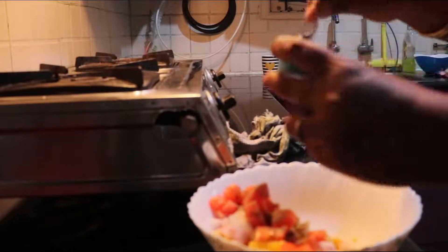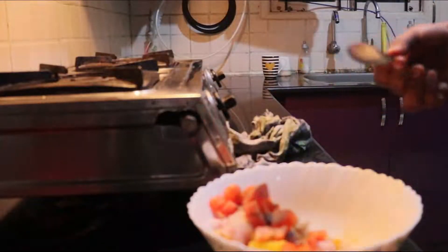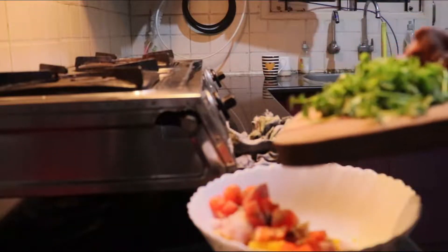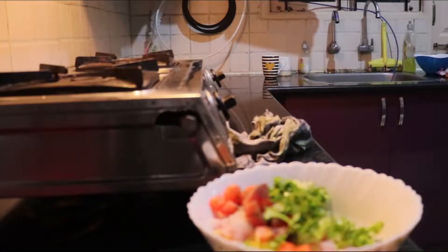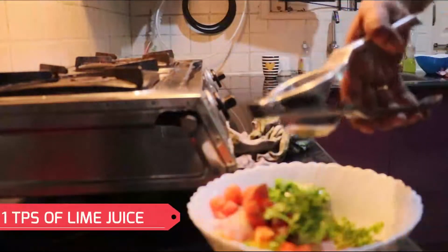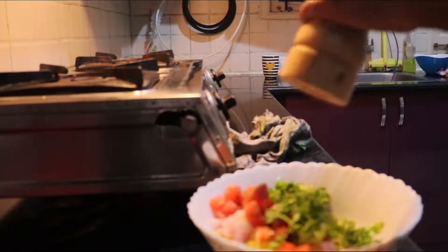Now I am going to add some salt. As I have already used salt while boiling the corn, to balance that, I am adding just a pinch of salt to make this salad a little more tangy. Then I am going to add some chopped coriander leaf. Then I am going to squeeze a tablespoon of lemon, as it has lots of vitamin C which is mostly required during this pandemic situation.